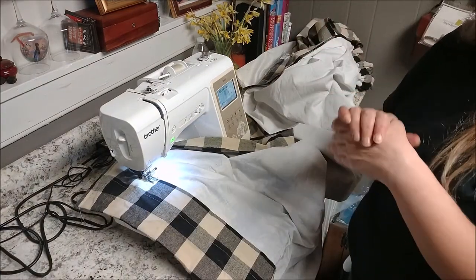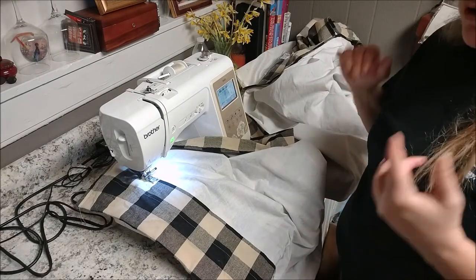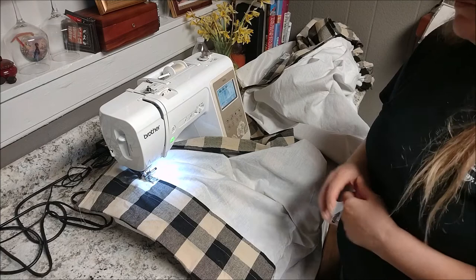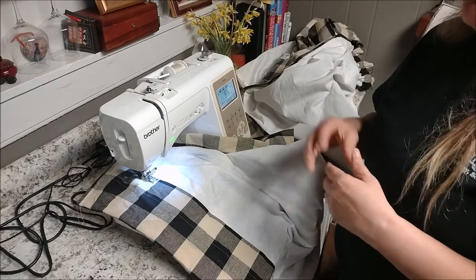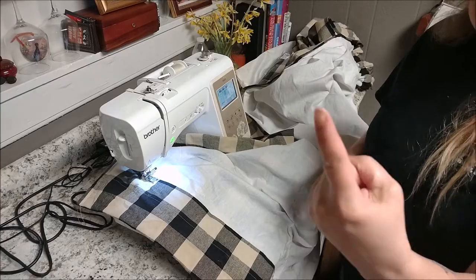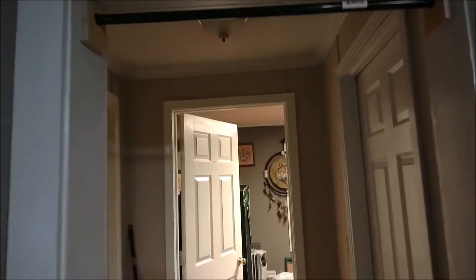I'm trying to get the kitchen done — I'm doing a little at a time. I'll show you the after results of what it looks like hanging up, and show you the pole thing he thought up. It's way cheaper than a regular curtain rod — a full curtain rod and all that hardware was over sixty dollars for certain ones, but this one is a buck.